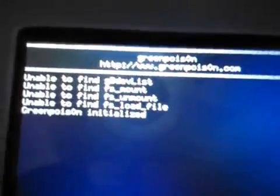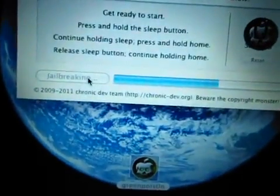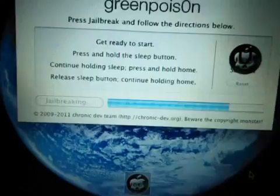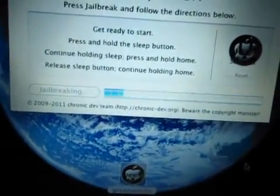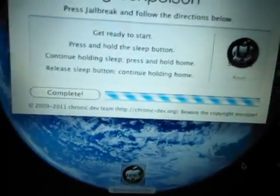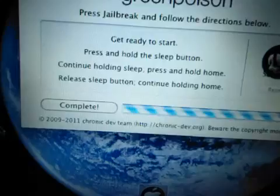This is a good thing — it's a white screen. Now just let it keep jailbreaking. Don't touch it. Don't disconnect your iPod from your computer until it's finished. When it's finished, tap Complete.